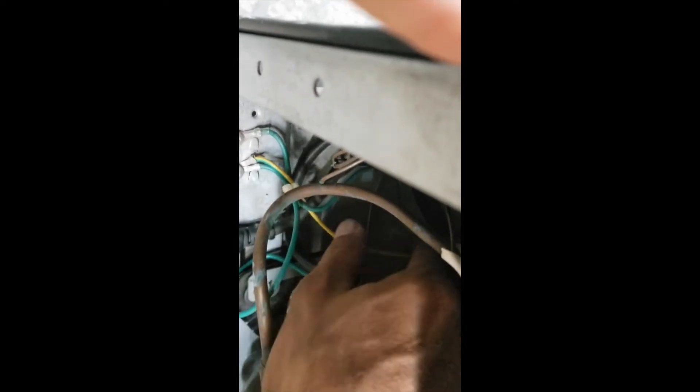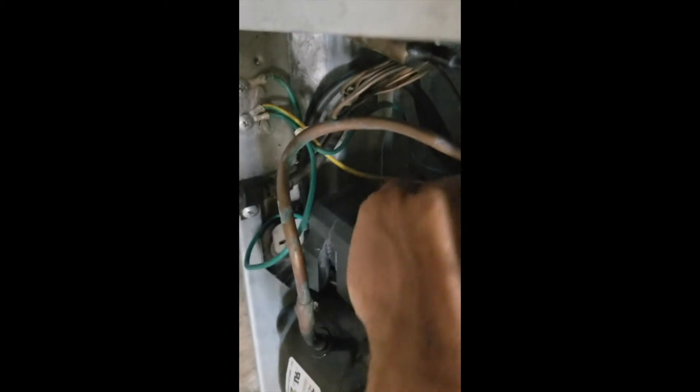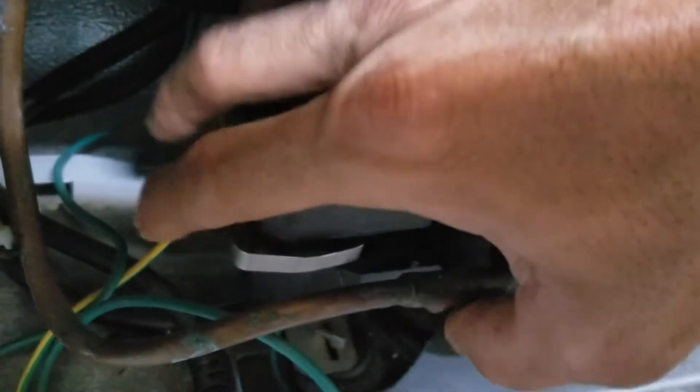Now we're going to put the plastic cover back in. I was able to put it around the plastic and I'm just going to snap it back in. Now I'm going to plug it in and show you that it starts.